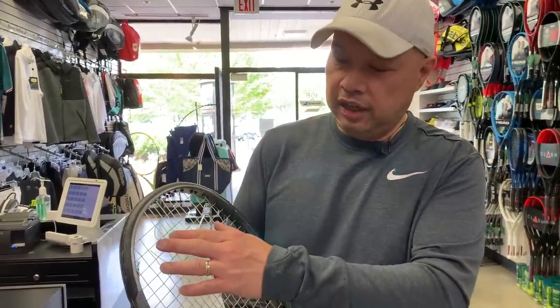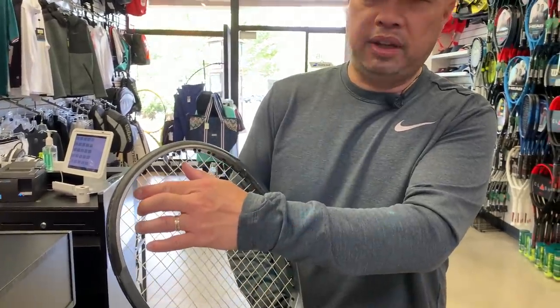I went back to Wilson and asked if anyone else was complaining about premature breakage. Sometimes customers would go out and within an hour come right back with a broken string. In the beginning Wilson would say it was an isolated incident and maybe replace one set for me, or pretty much imply that I had screwed up.